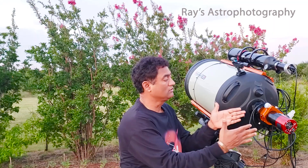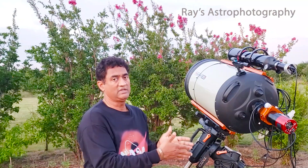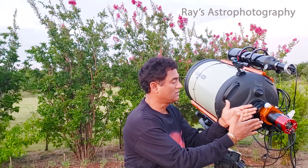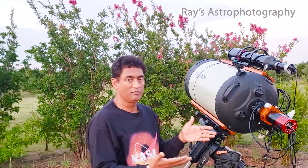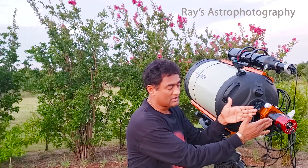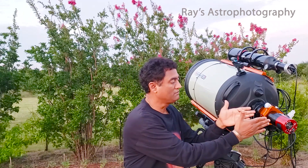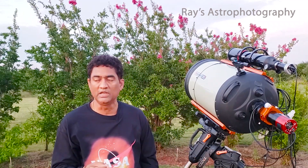Number two: make sure you have a good back focus measured. For every telescope there is a published back focus. Make sure that between your focal reducer — or including the focal reducer, depending on what equipment you are using — you measure the distance to your camera and make sure it is properly positioned. If you miss the back focus, you don't get the round stars that you need.